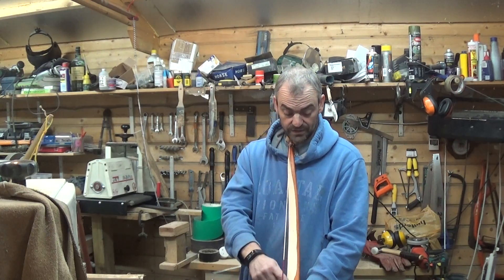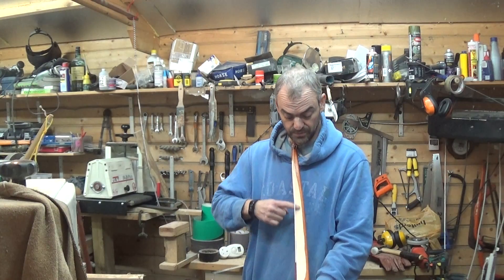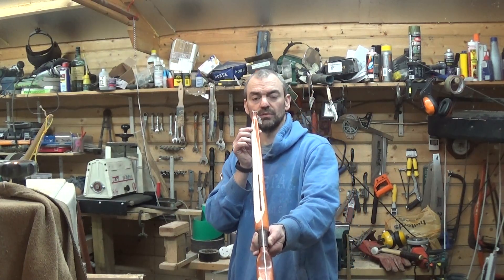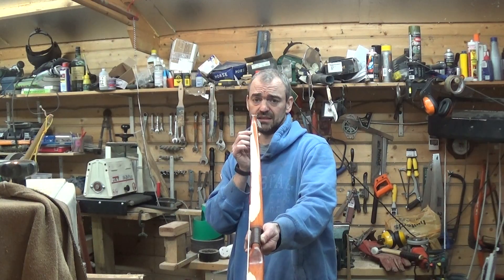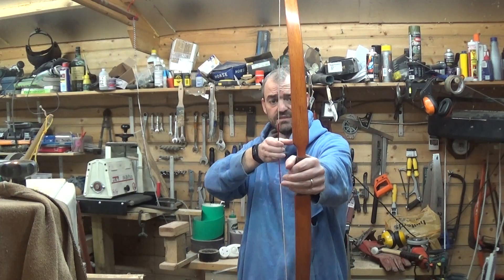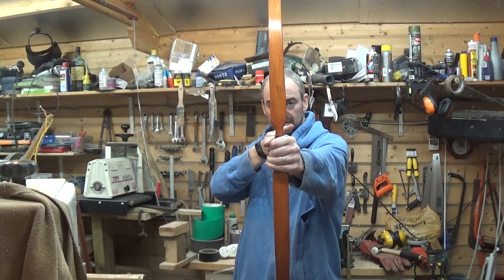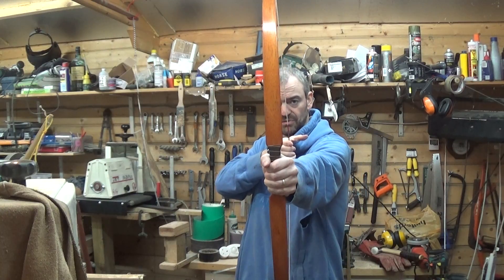So it works out quite well on this. You've got the stain on the rest of the wood so you can see where I've removed the wood. And if I get this all lined up right, you can see how the string is now quite a long way off, especially if I draw it. You should hopefully see the string just drifting out to this side.